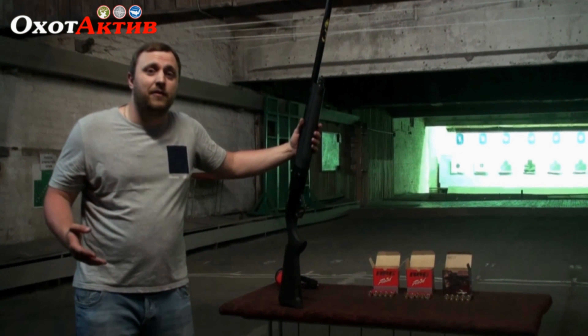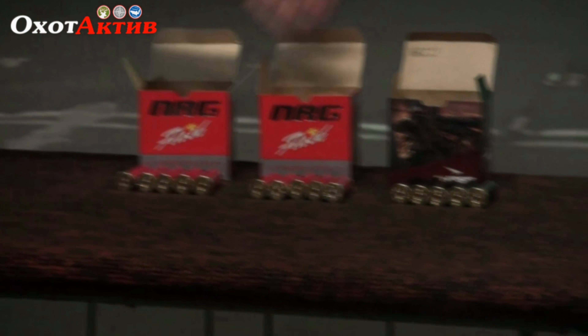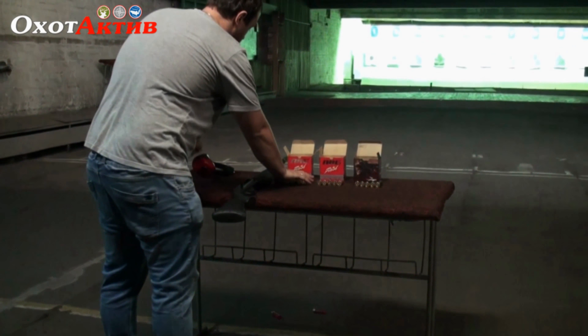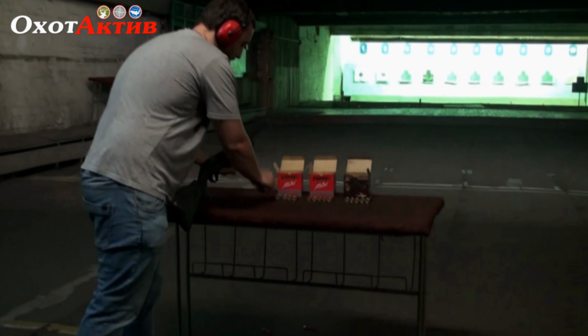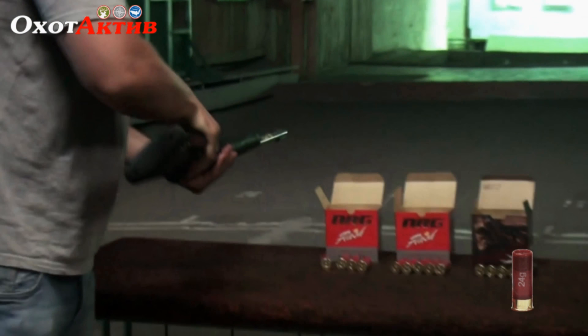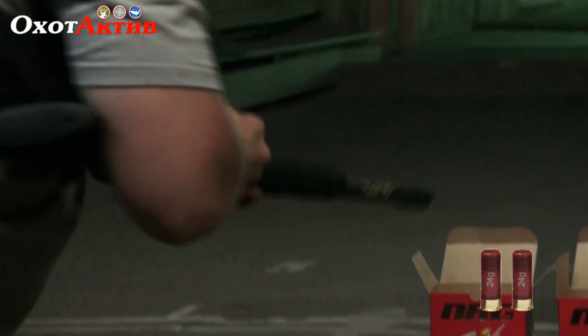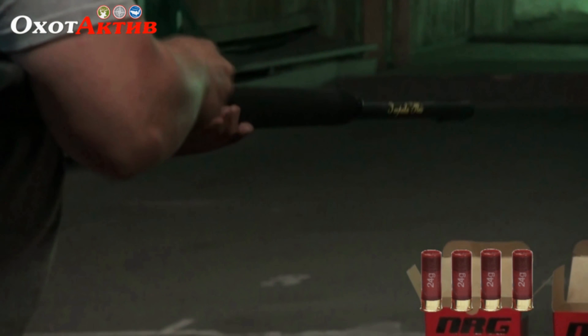Normally, the load is: 24 grams, 28 grams, and the standard hunting cartridge at 32 grams. First up is the 24 gram — this is the Energy shotshell with number 7.5 shot.